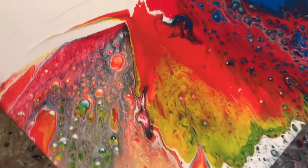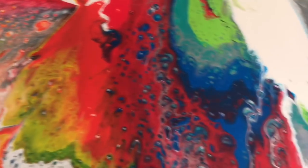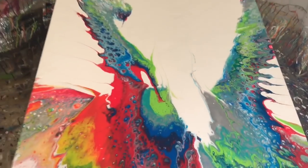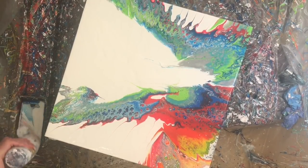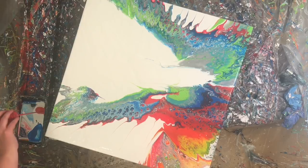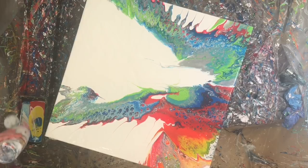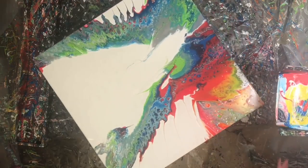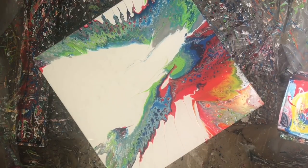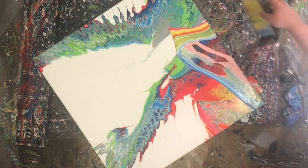I'm sorry about that — it sucks because it was during the part where I put a ribbon on. I decided to put a ribbon on because I felt like the painting was missing something. It was really difficult because I was really enjoying what the wings were doing, but it had to be done.